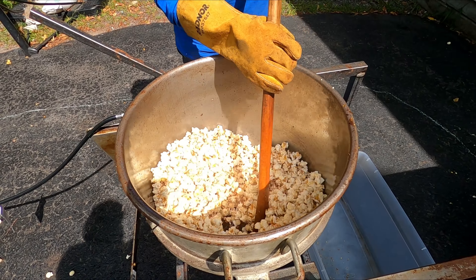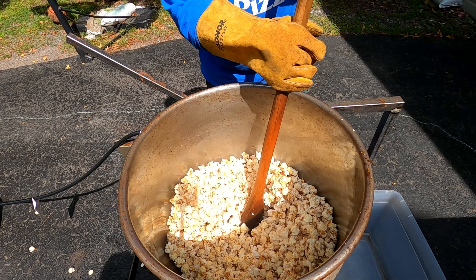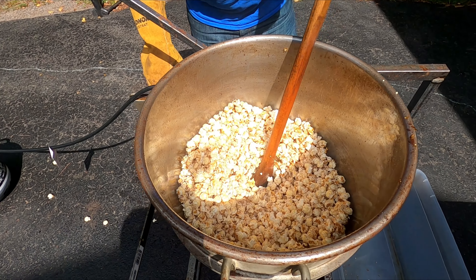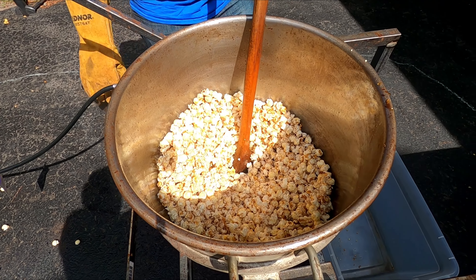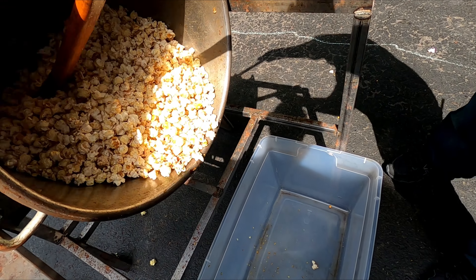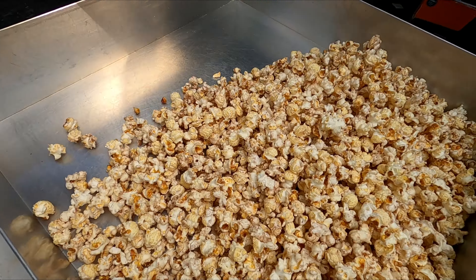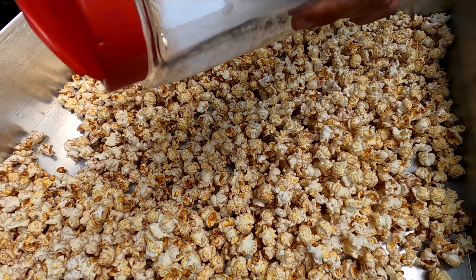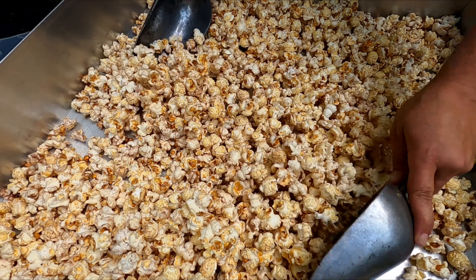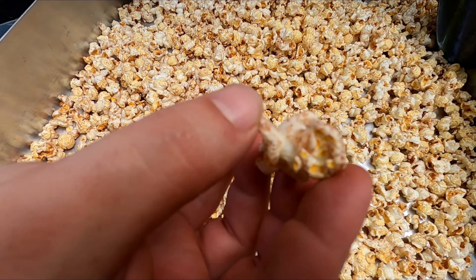You can really see that cinnamon sugar on there. Mixing that up. We're going to put a little bit of salt on this and get it mixed up. I just want to show you while we're mixing it what that cinnamon looks like right now — look how nice and coated that is.